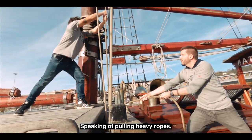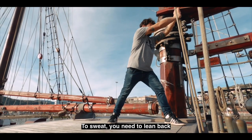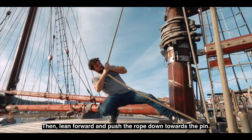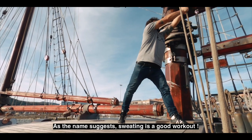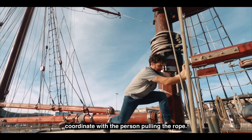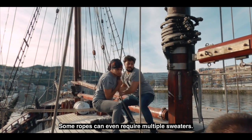Speaking of pulling heavy ropes, it can be much easier if you sweat. To sweat, you need to lean back and use your weight to pull the rope backwards, then lean forward and push the rope down towards the pin. As the name suggests, sweating is a good workout. When sweating, make sure that you coordinate with the person pulling the rope. Some ropes can even require multiple sweaters.